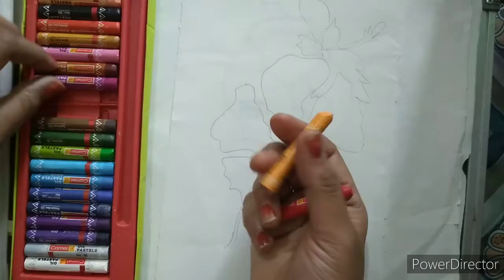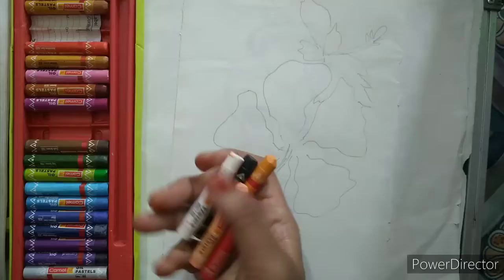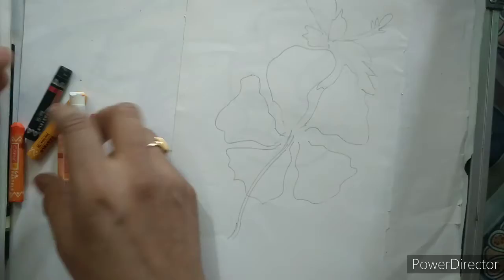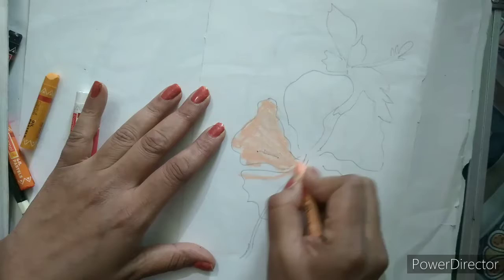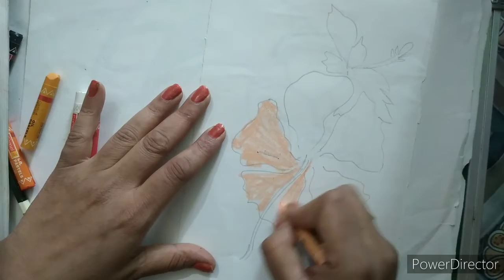Now we will use some colors: red, skin, black, white, and orange. That's it. We will start now — I will make the whole part with skin color, giving the coloring very randomly like this.